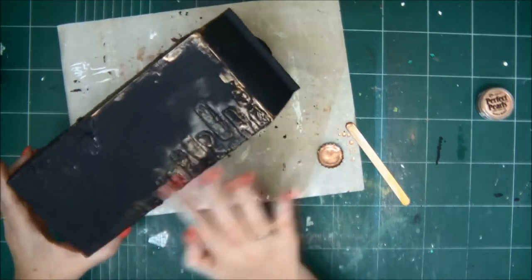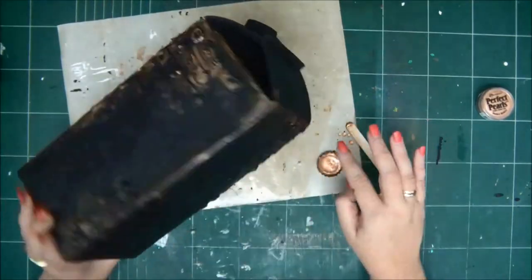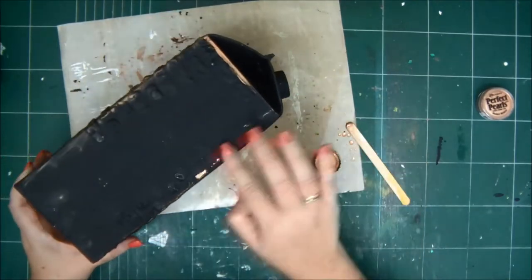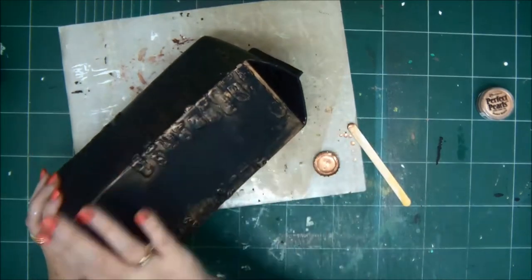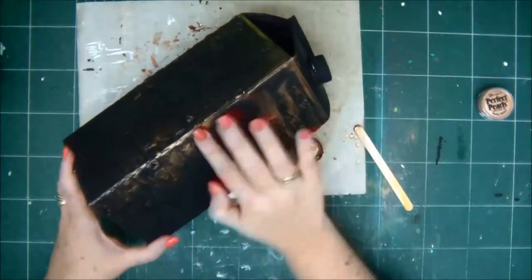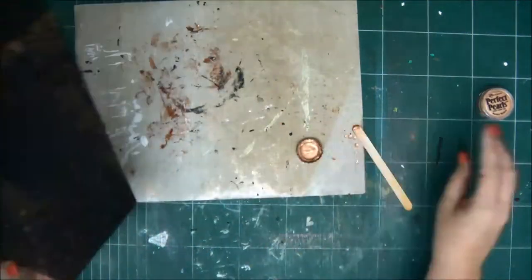You just decide how much you want to put on. You can cover the whole side, or just where the bricks are to highlight them. It gives it more dimension, more depth, more color. So we're covering all the sides, and it gives it so much more atmosphere and vibe of creepy and spooky.